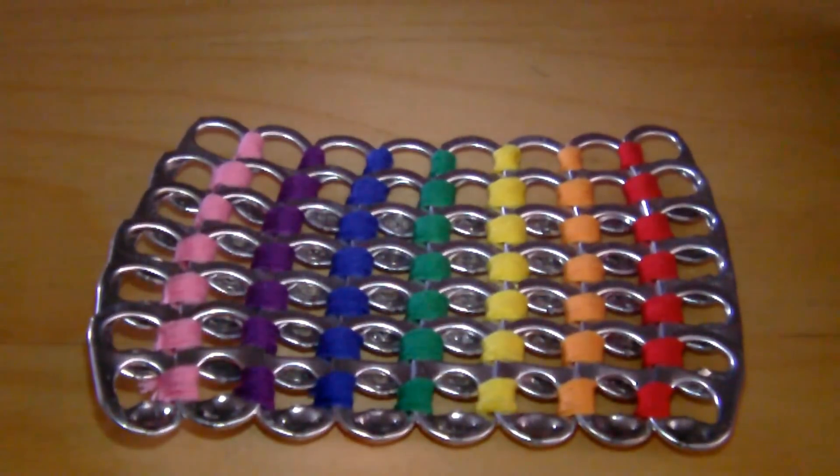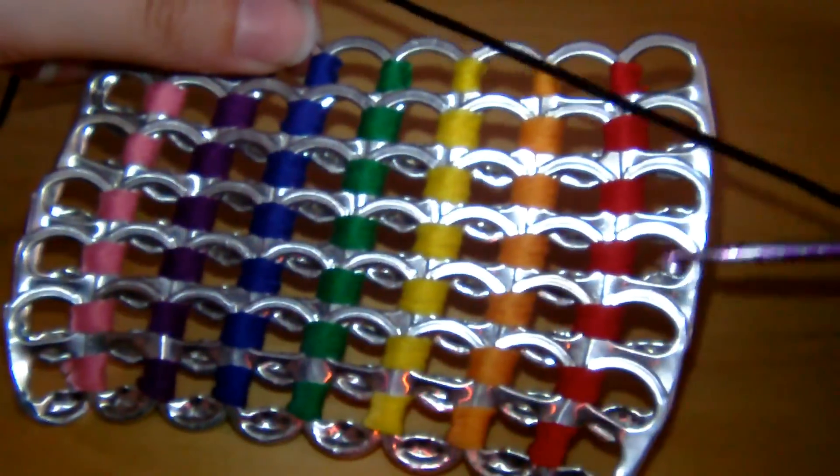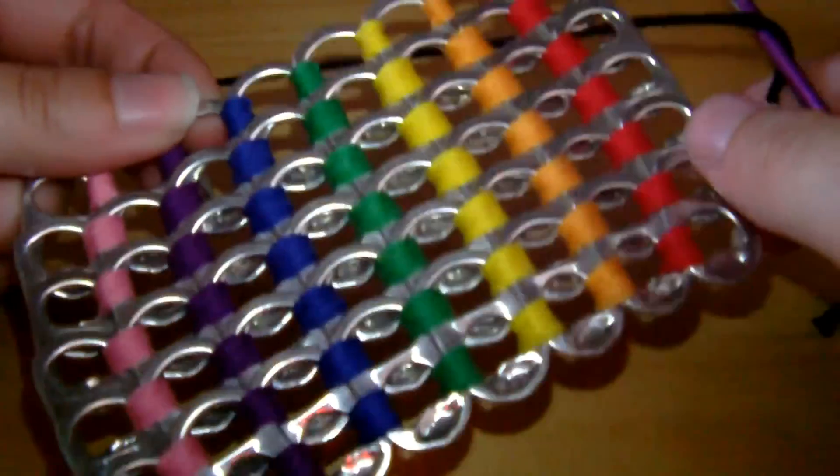Hiya, this is part 2 of how to make a pop tab purse. So you're up to this part now. And now we're going to go all the way around the outside with yarn. I usually use a slightly thicker yarn than what I did before.